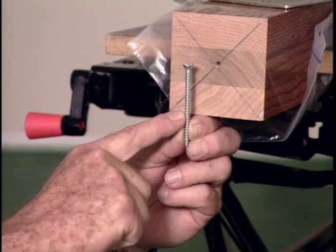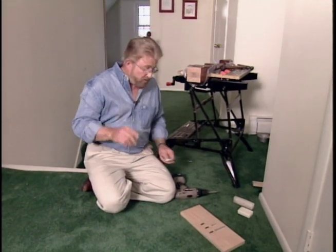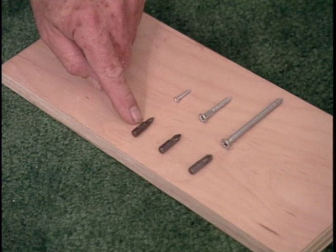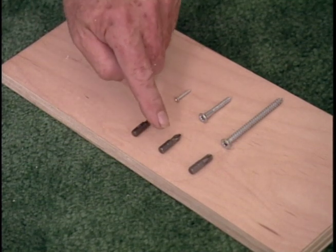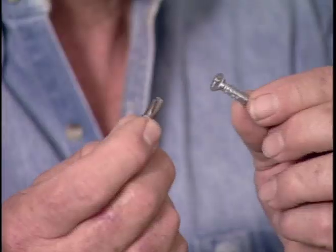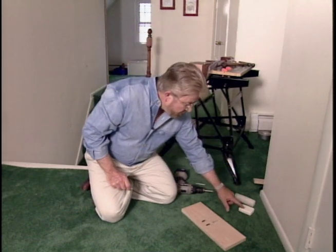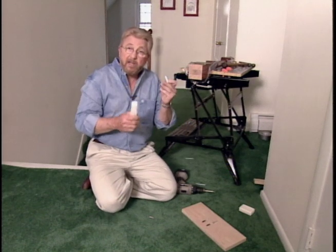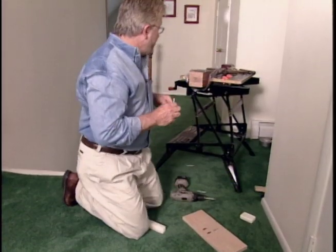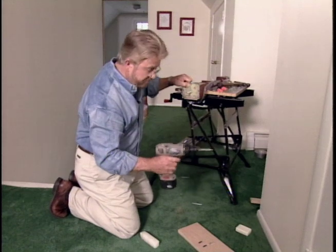Driving a large screw like this into hardwood like oak can be kind of tough going, but here are a couple of tips that will make it easier. First of all, be sure you choose the right driver tip for your drill. There are three different size Phillips bits: a number one for very small screws, a number two for medium size screws, and a number three for large screws like the one we're about to drive in. You can always tell the number three bit because it's got sort of a blunt end. Secondly, try lubricating the screws either with soap or wax. In this case the threads run the full length of the screw, so we're going to wax them all the way from one end down to the other. Now that we've got the right bit and our threads lubricated, this should be fairly easy going.